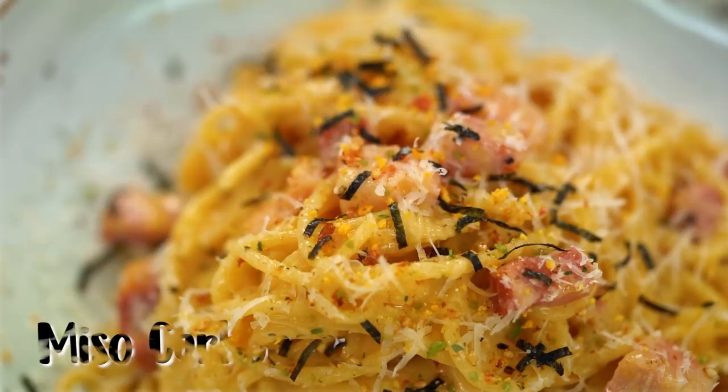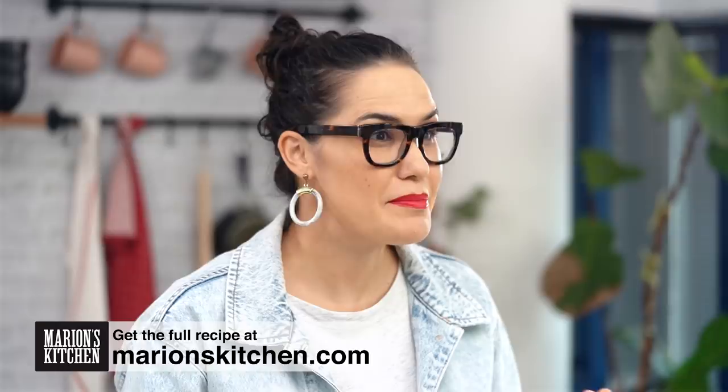One of the things I love about a good carbonara is that it's mainly pantry ingredients and a bit of pork. I'm adding a little bit of miso though, because the miso actually enhances the umami and cheesiness of the whole thing.